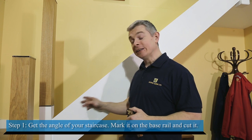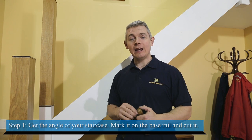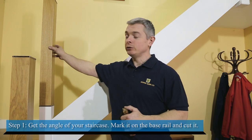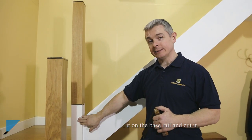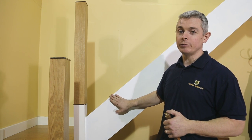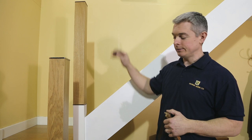The first thing you will need to know is the angle of your staircase. This will help when you are cutting your base rail and handrail. Keep in mind that if your Newell posts and Newell bases are the same thickness, then these measurements will be almost the same for base rail and handrail.